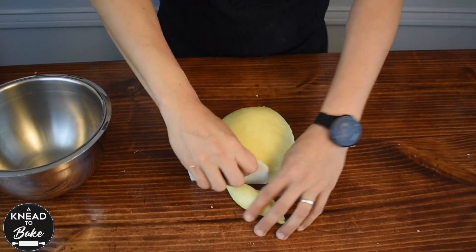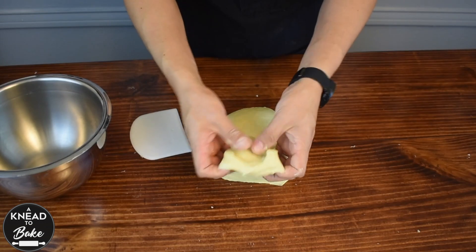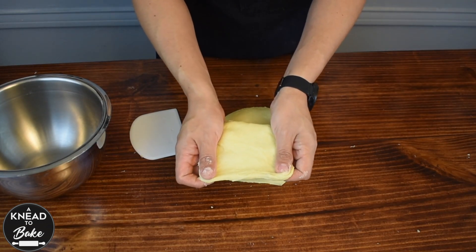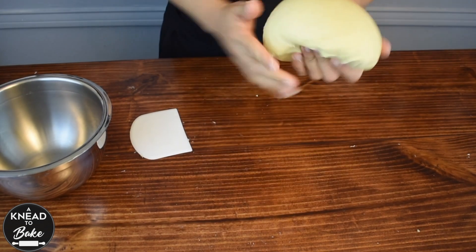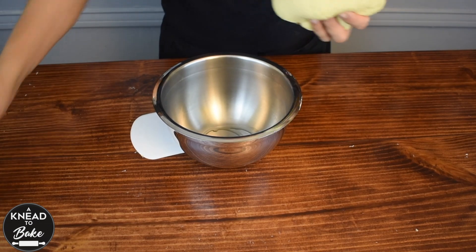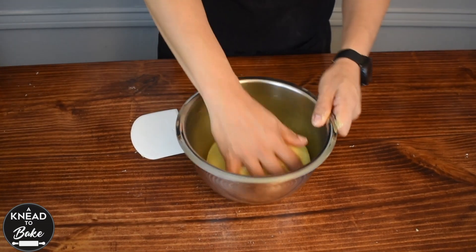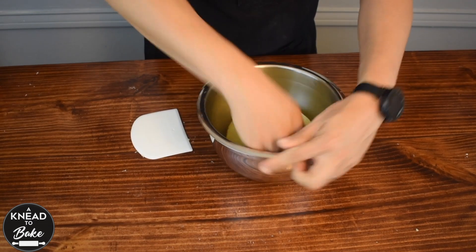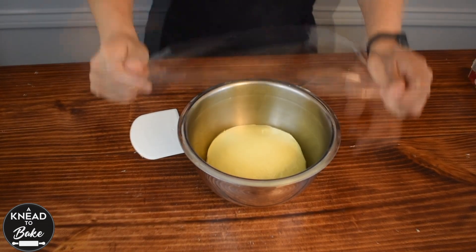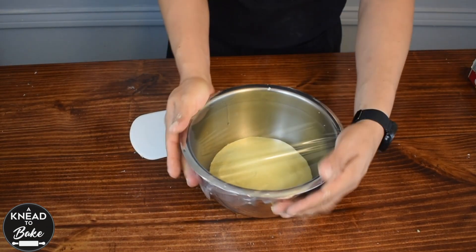When your dough is soft and elastic, shape it into a ball and place it in a greased bowl. Cover it with plastic wrap and let it rest overnight in the fridge.